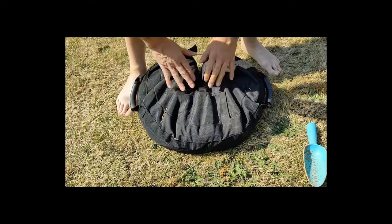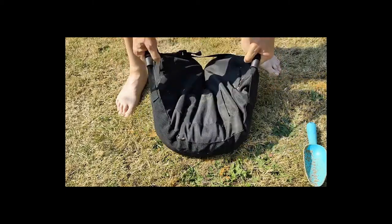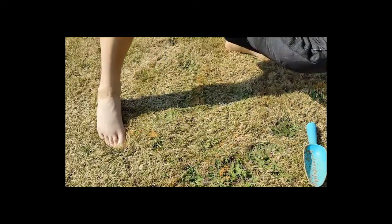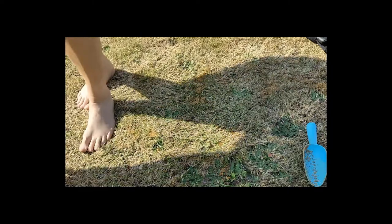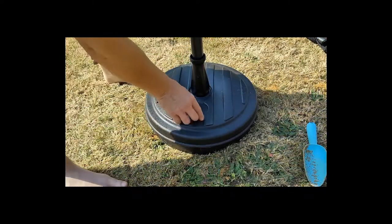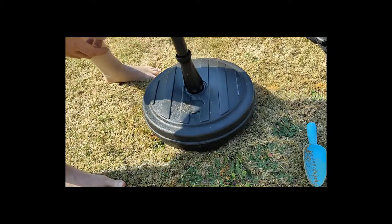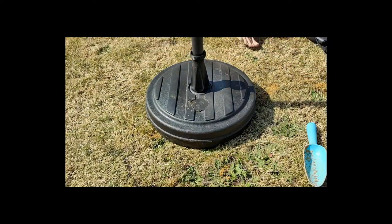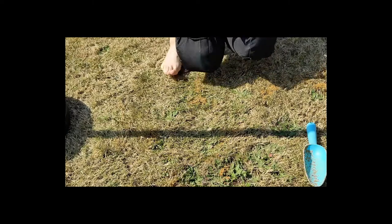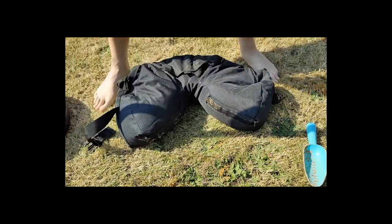Ideally it would be best to start by putting the bag round the base first, but you've got two carry handles and it's not too bad. Let's just pull the base over. We've got the strap there to wrap it around the pole, so let's do that now.